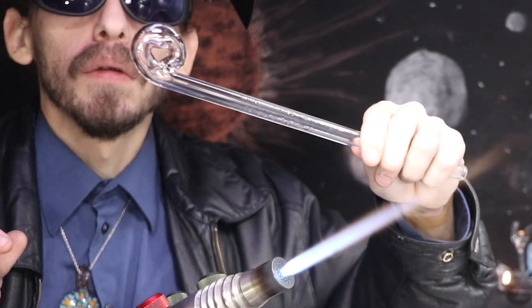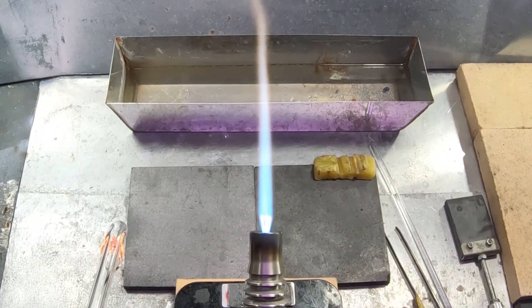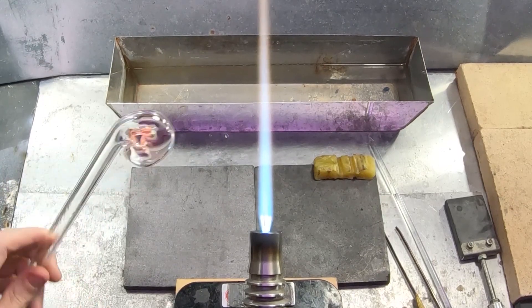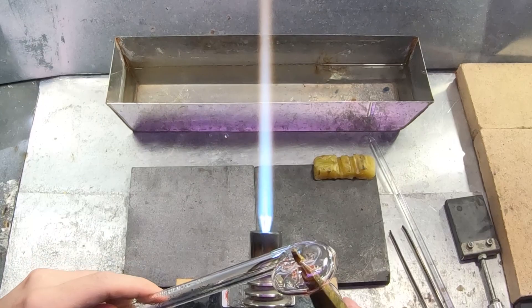So as it cools down, it will actually suck in air. Learning about thermal expansion is pretty important for glass working, but it's important for other jobs as well.